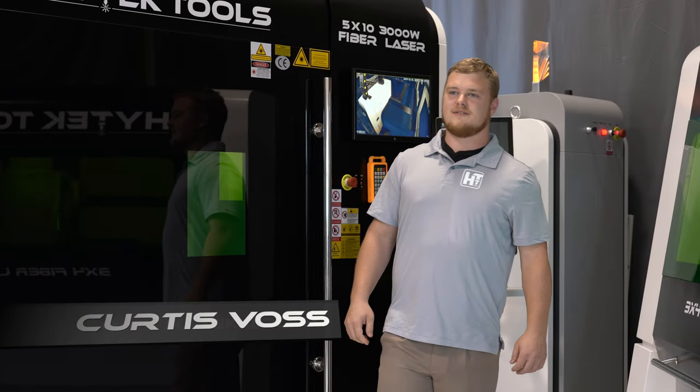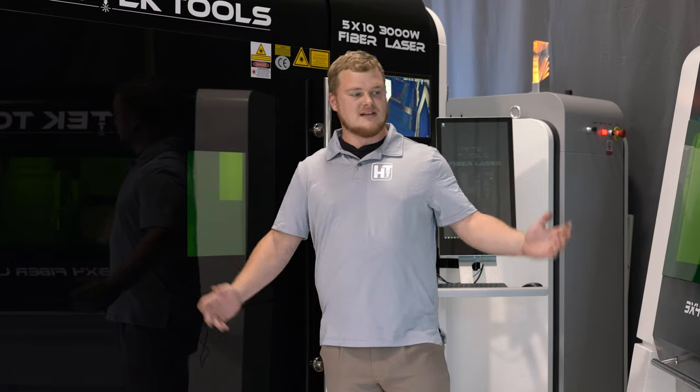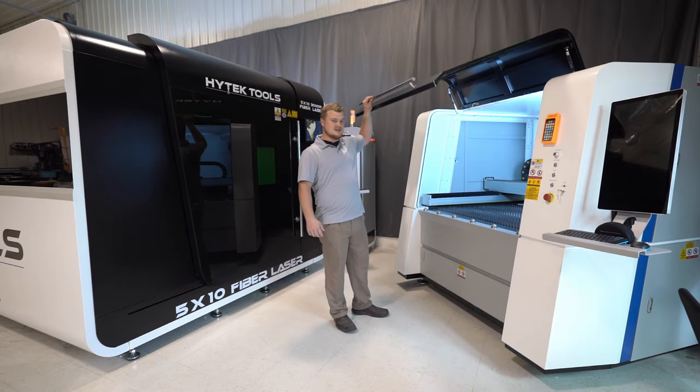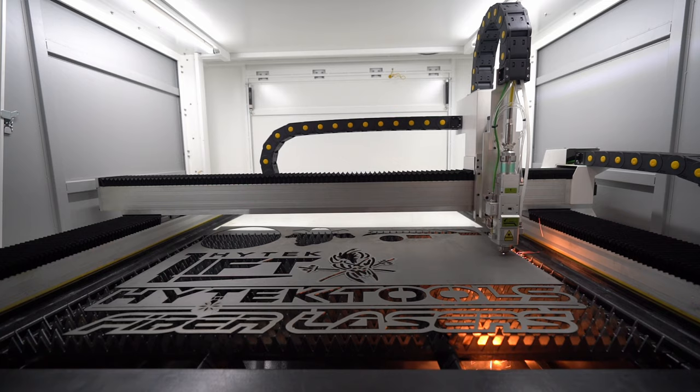Curtis here, General Manager of High Tech Tools. Let me introduce to you our new line of fiber lasers. Here we have our 3x4 fiber laser enclosure. This one is housing a 1,000 watt IPG fiber laser. Let's take a look.